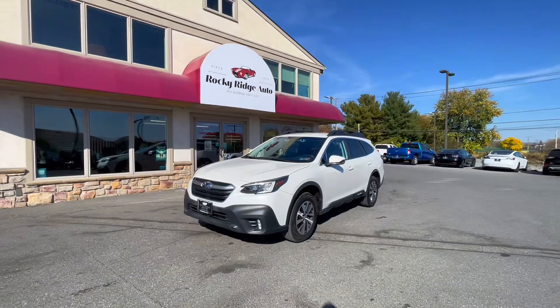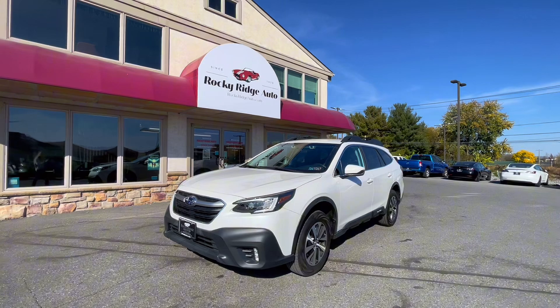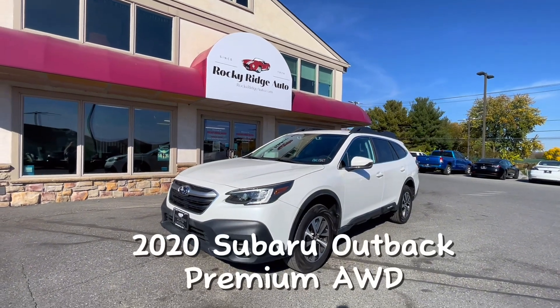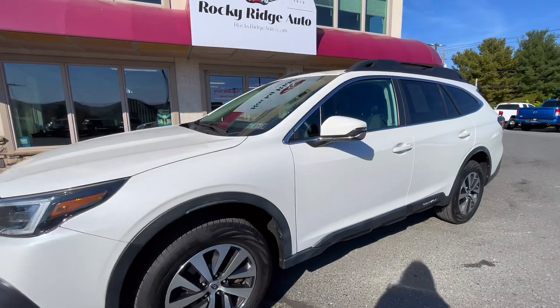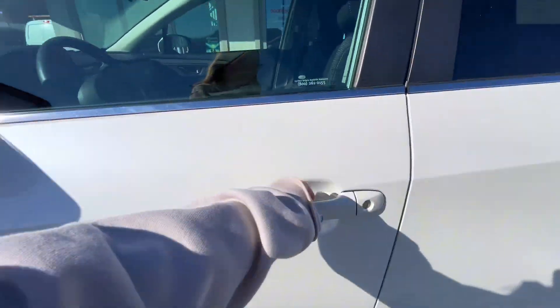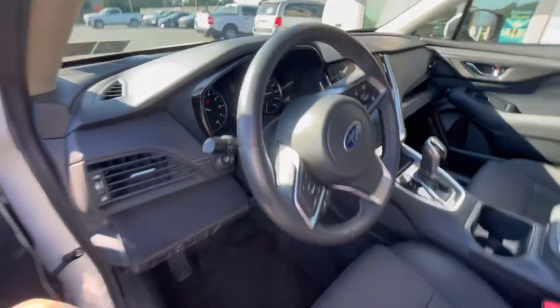Hello and welcome back to Rocky Ridge Auto. Today I will be showing you this 2020 Subaru Outback Premium all-wheel drive with Apple CarPlay, Android Auto, and a lot of other features. Let's go ahead and check out the inside.